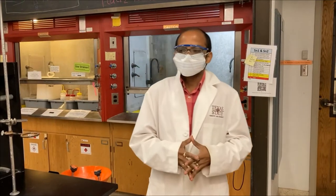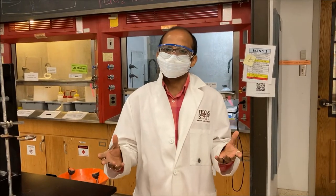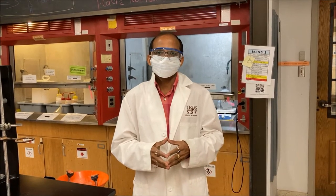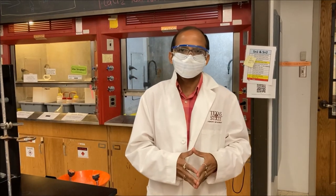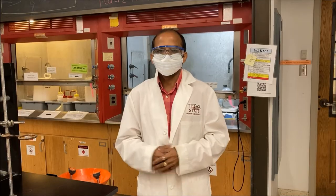Now you know what steps are required to prepare for the organic chemistry lab. Just follow these simple steps and you're most welcome in our lab.